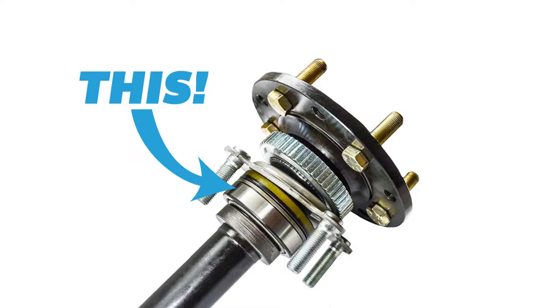What I thought was the problem wasn't actually the problem, so that's good news for me. Let's get back to the point. The semi-float axles — think of it like a donut at the end of a toothpick. You've got the wheel attached to the actual axle shaft. The axle shaft is supported inside of the axle tube by one bearing that is bearing the weight of the vehicle as well as responsible for turning and moving the vehicle forward.